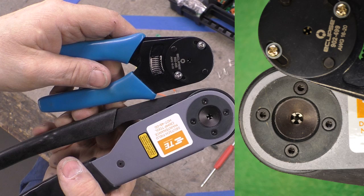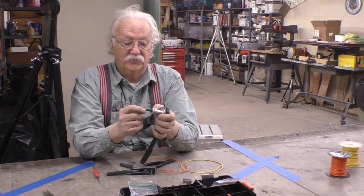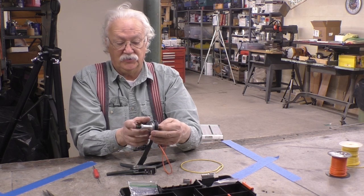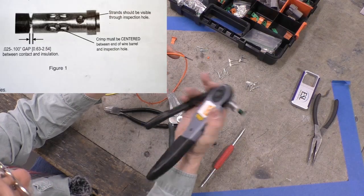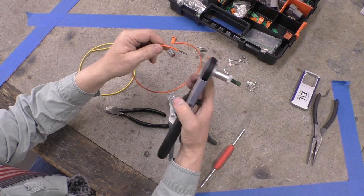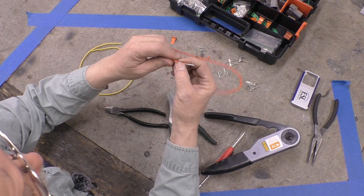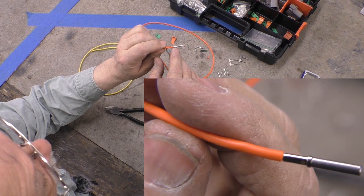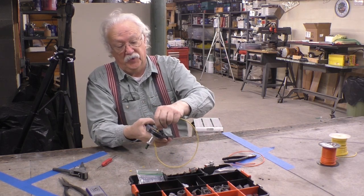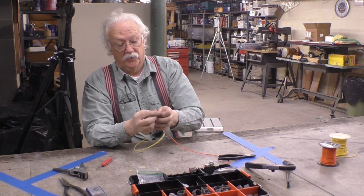You can throw that aftermarket tool away — it's a waste. This is the Deutsch crimper. What you do is take your fitting and stick it into the gun, then adjust it so the crimp happens right in the middle of the barrel — you want the crimp centered. There's also a little inspection hole in the barrel; you can look through it and see the copper wire inside. Then you crimp it, set it down flush, and give it a nice tight crimp. That's the barrel done.